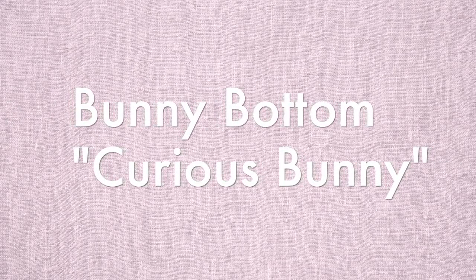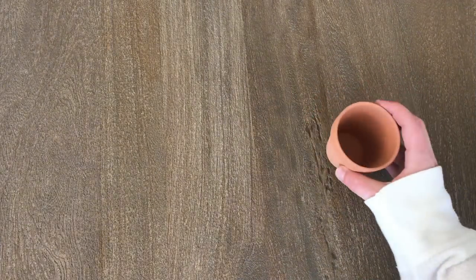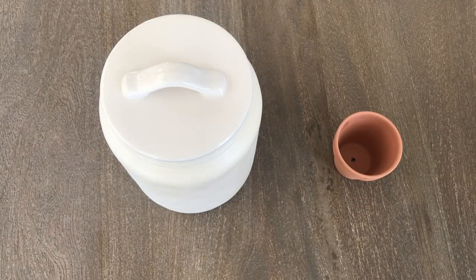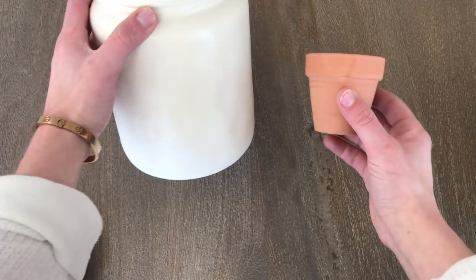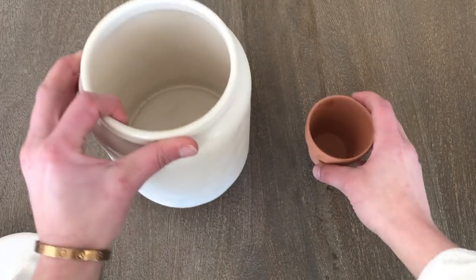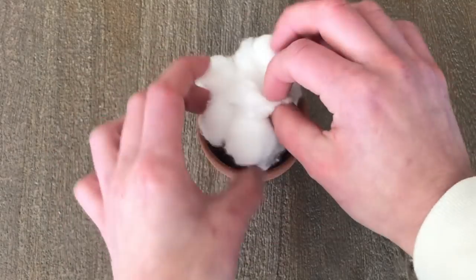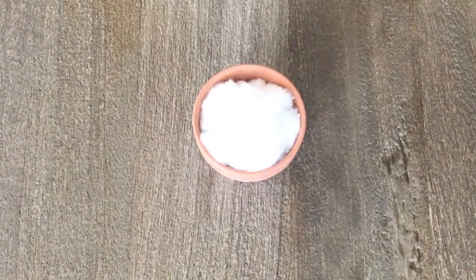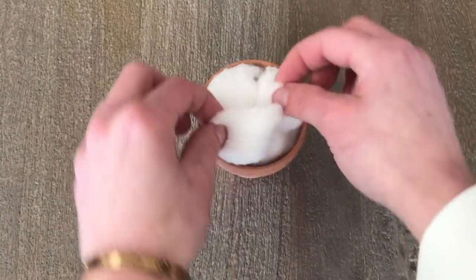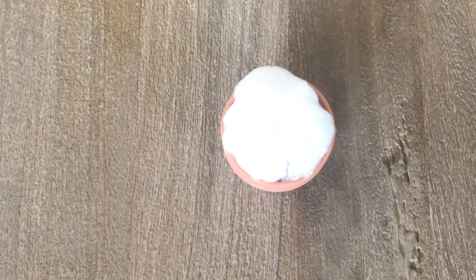The third idea is what I call a bunny bottom, or 'Curious Bunny.' I've seen these online and thought it was really cute. There are a ton of different ways to make them, but here are two ways I made mine. You're going to need a base — I made two different sizes. Starting with the small one: I take a little terracotta pot and rip up a bunch of cotton balls, forming them into one giant cotton ball to fill up the planter pot. Then, just like a cotton ball snowman, you build right on top, blending the cotton together to form one giant cotton ball — this is going to be the body and bum of the little bunny.